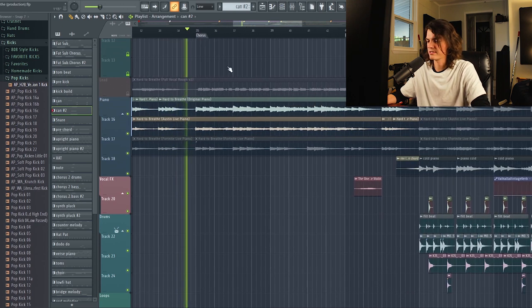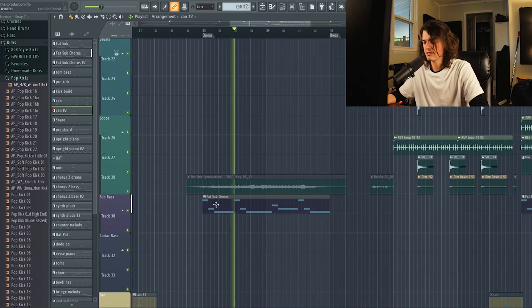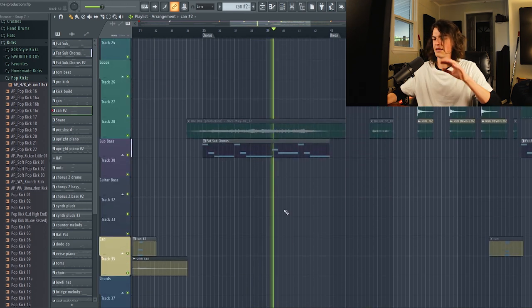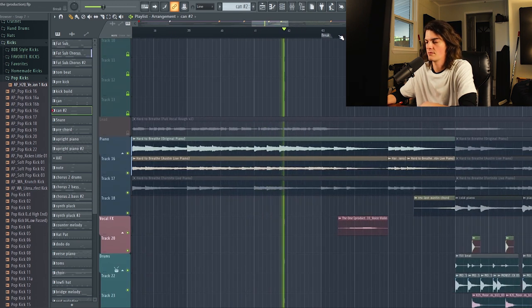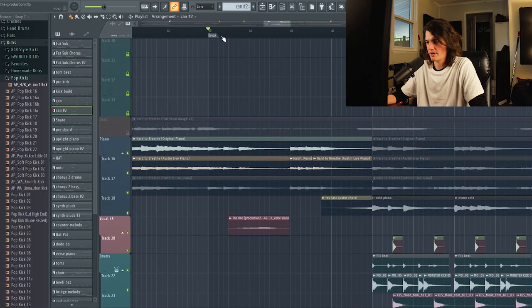And now we're into the chorus. We pretty much just got a sub-bass and then an atmospheric pad from Omnisphere, and then the piano just rides it out. That was just enough. With that piano, just playing it live and having the real feeling — the emotion of playing it live did so much for this track. It made me not have to add very much at all to have it deliver the emotion that I wanted.